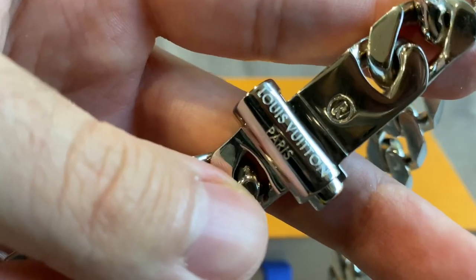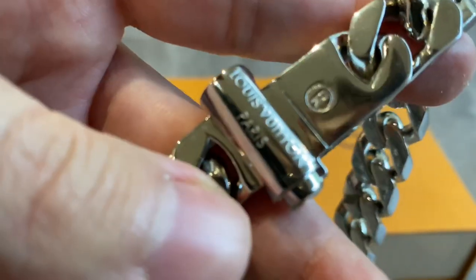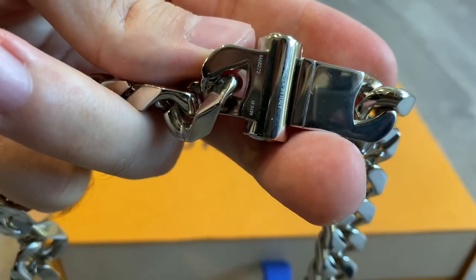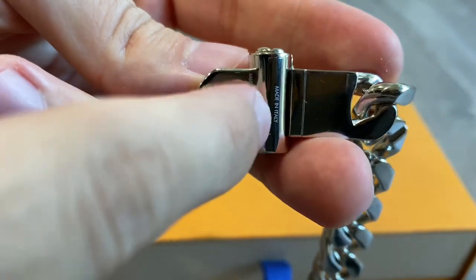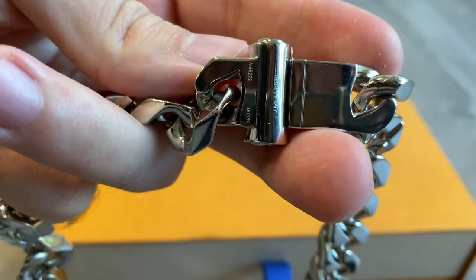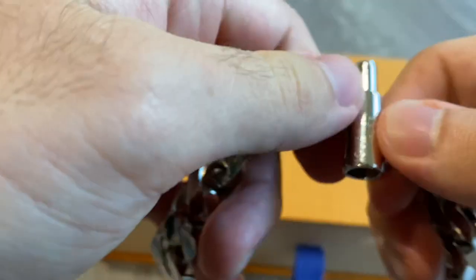Getting into the closure of the chain — here we have 'Louis Vuitton Paris' engraved onto the metal. Right above it we have an R in a circle. On the back side of the chain we have the Made in Italy logo, and then we have some numbers like the serial number written down there. In case you want to legit-check it, that's how it should look.